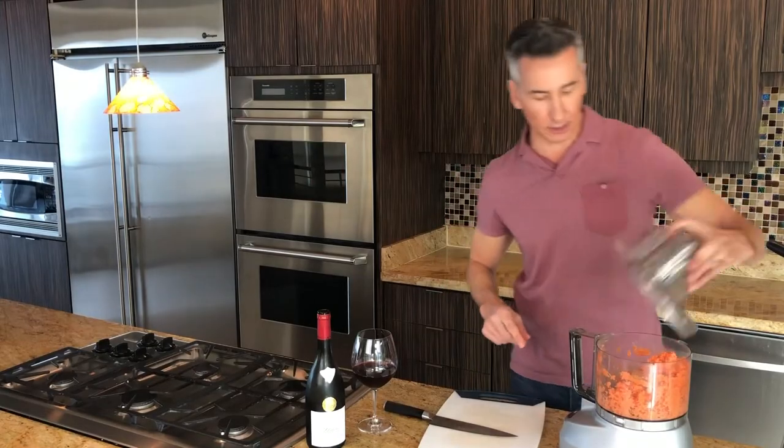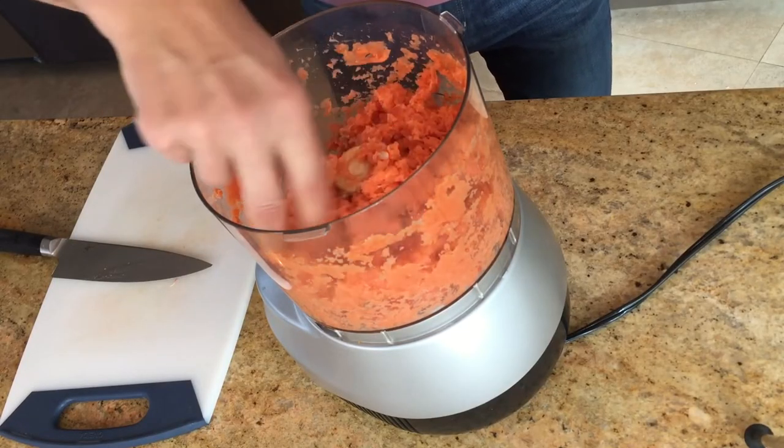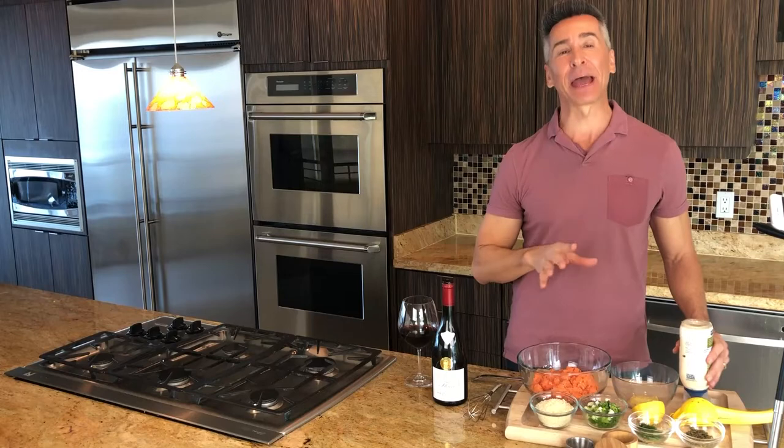Let's take a look. I think that is perfect — it's that easy. Now let's get that in a bowl and get all the salmon patty mixture mixed up here.